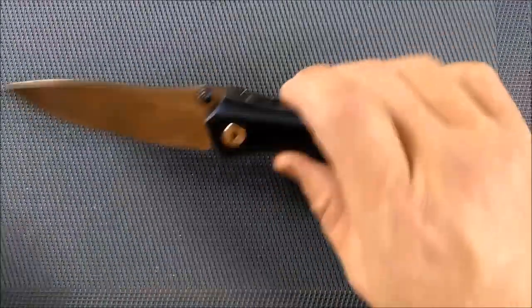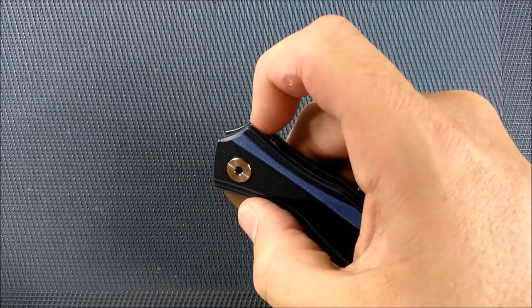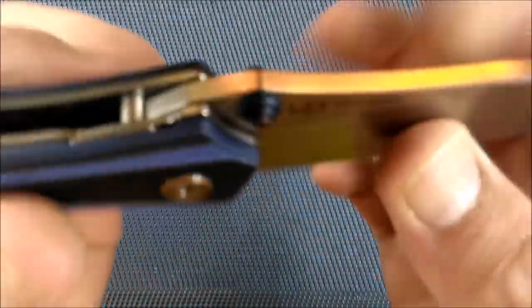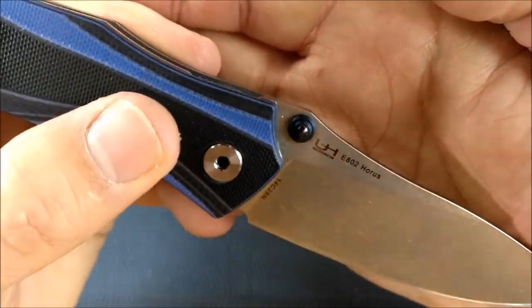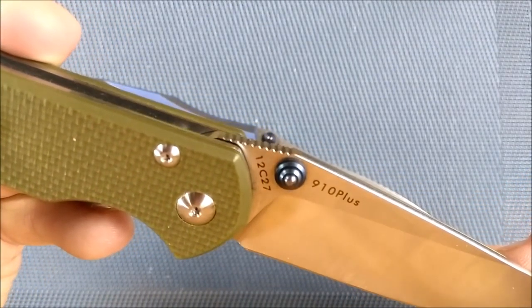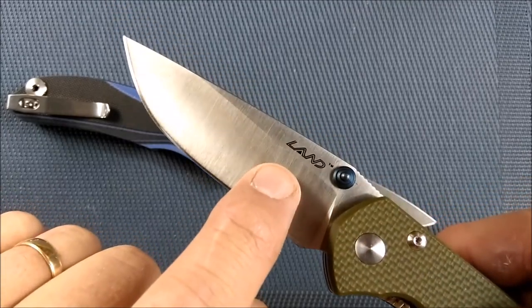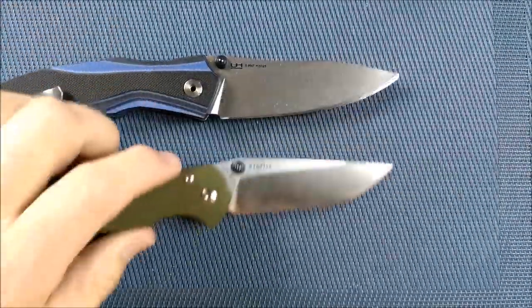Not bad. Thumb studs — I like thumb stud knives. So easy to deploy; you never have to get the position just right, you don't have to change the position of your hand very much, you just flip it and you're done. These thumb studs are quite nice — you may have seen them before. Do you recognize those thumb studs? This is the San Renew Land 910 Plus, and it has the same thumb studs.